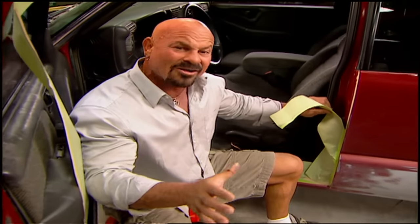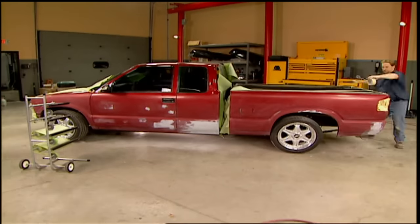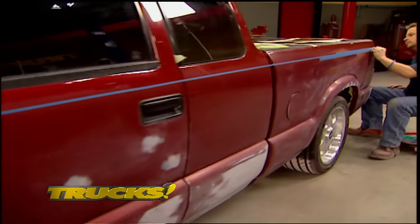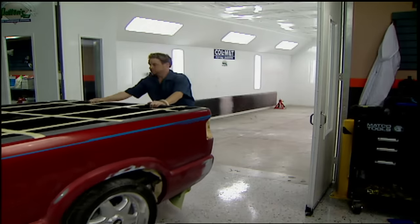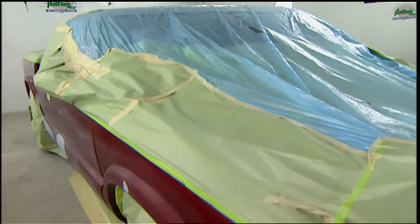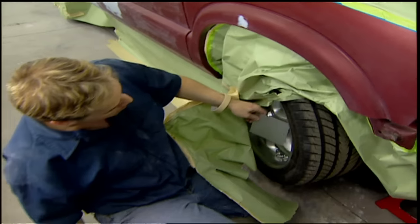Now that we've wiped it all down and got all the dust off, it's time to mask it up. We've seen a lot of these S10s split at the belt line and it looks good, but we're going to go a little further and Kev's going to do something really cool. We waited until Lou and the guys left the muscle car shop, then we snuck into their booth to shoot our truck. You want to choose your colors before you get to the paint booth — I did a spray-out of silver and pewter, and both colors look good, but we're going to stay with the silver because it's going to match our wheels really well.